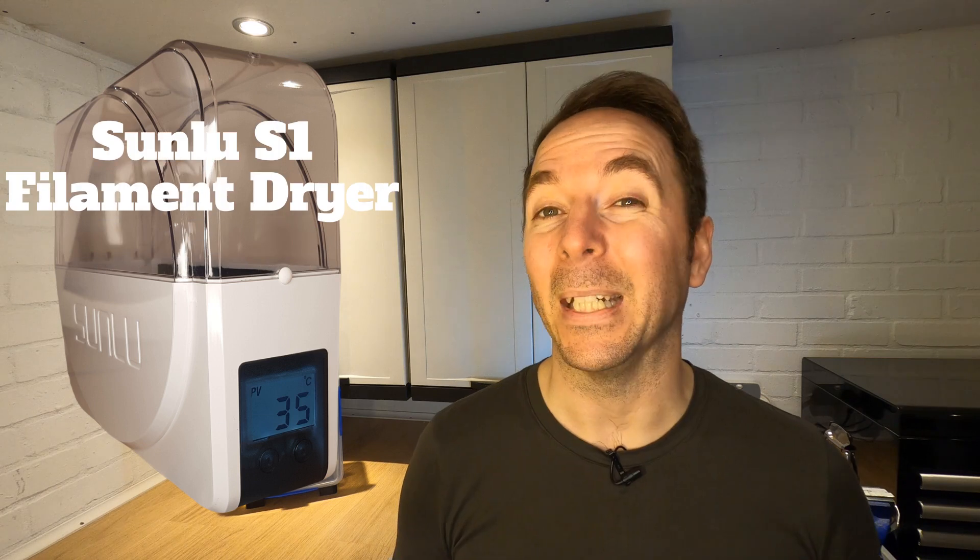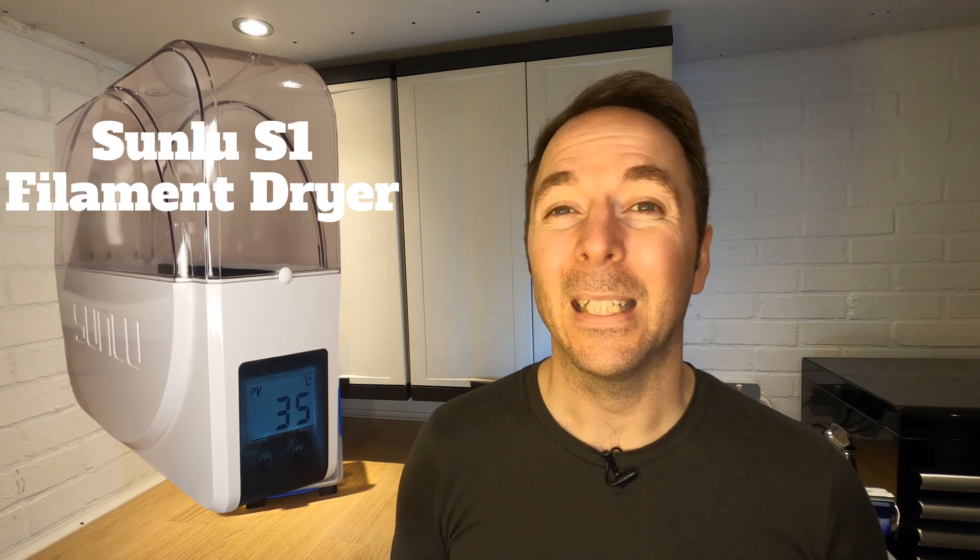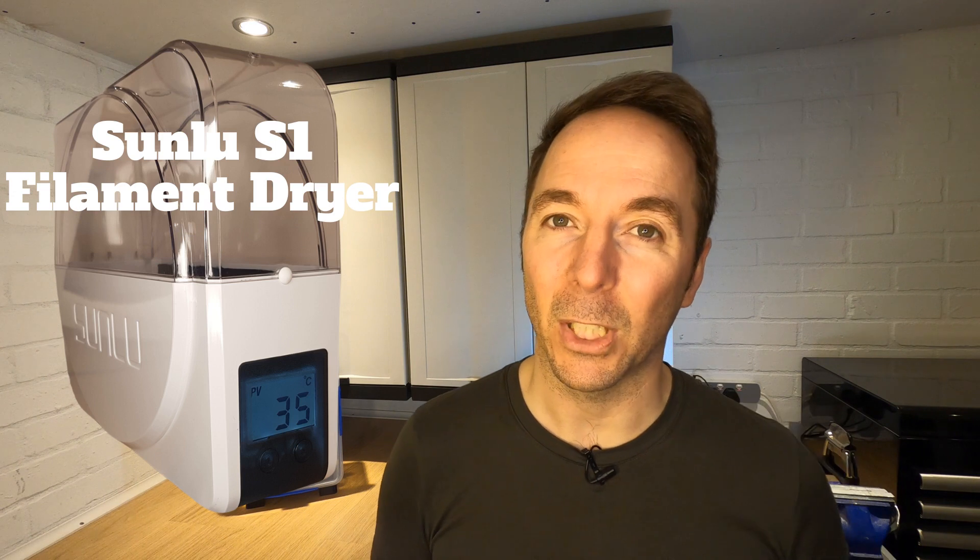However, in the interest of science and with the help of some coffee donations, I bought one of these. As some of you may know, I wasn't impressed with the Sunlou S1 as standard. It does dry stuff but not very efficiently, so I turbocharged it. Check out the links at the end of the video if you want to see what I'm talking about.